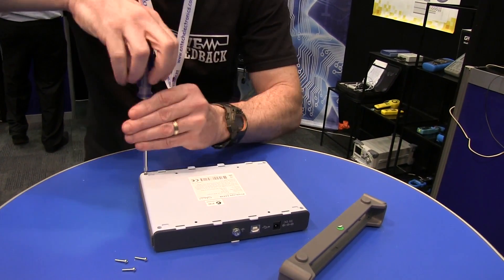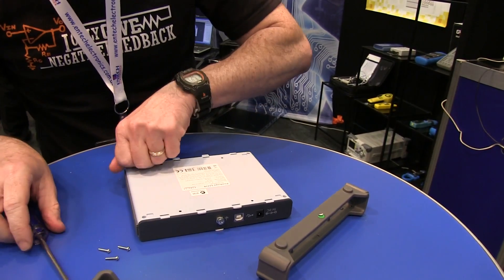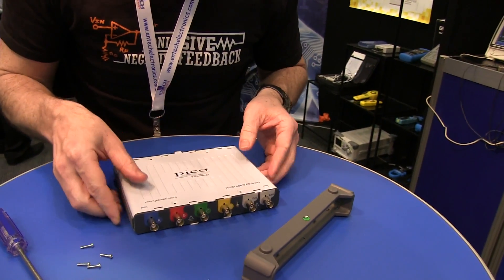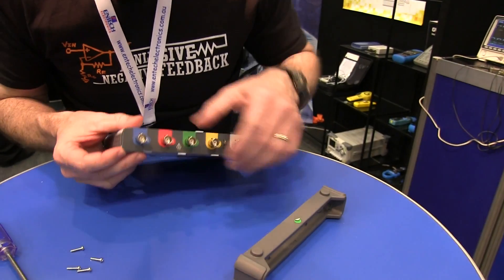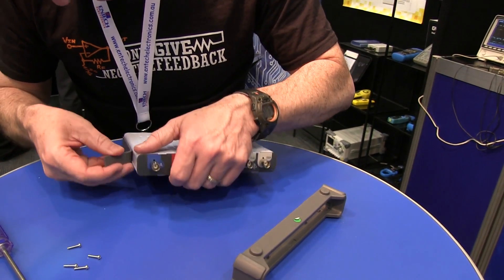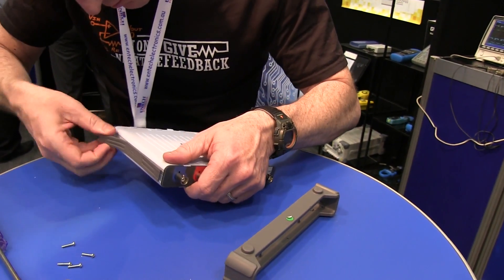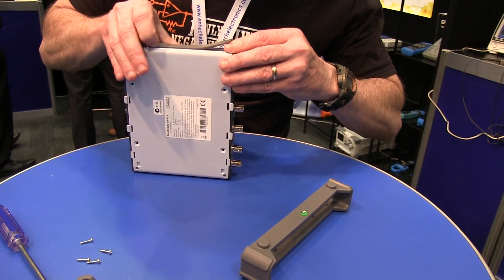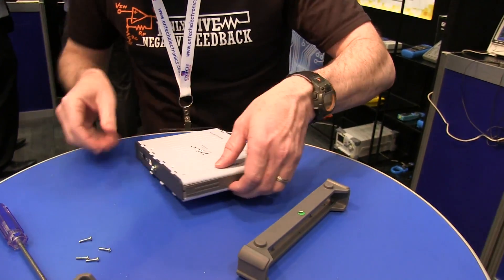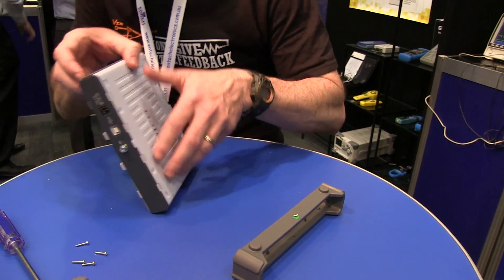Got it. Got it. Got it. We're in! We're in like Flynn. Okay, we've got rubber. Ta-da. There we go.